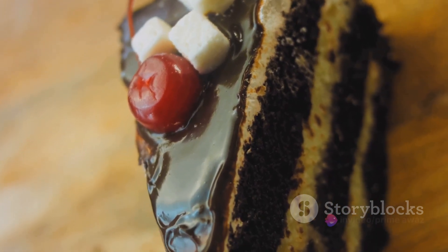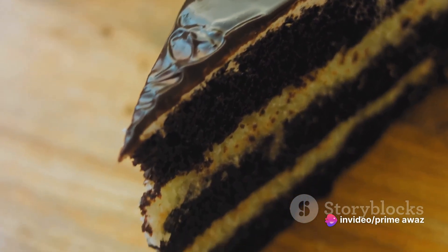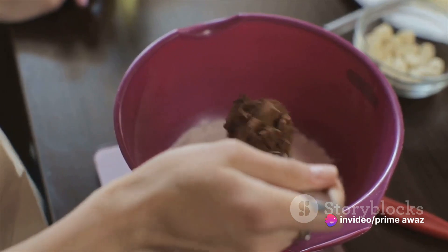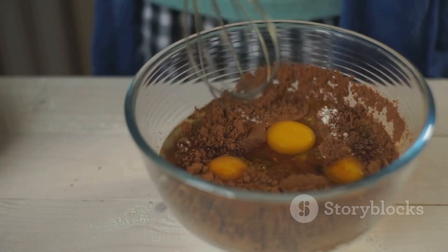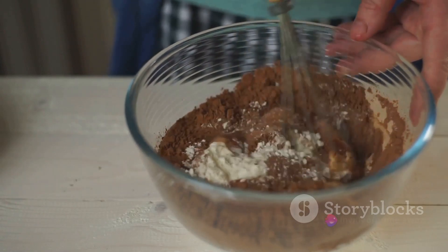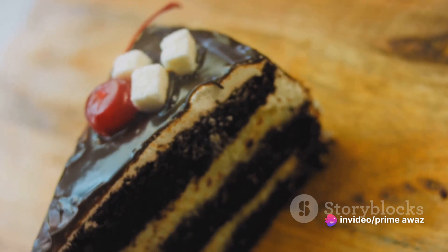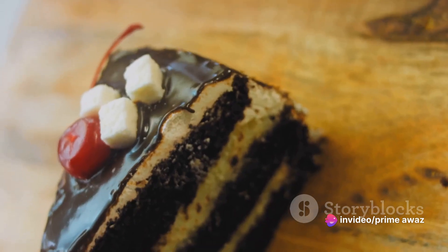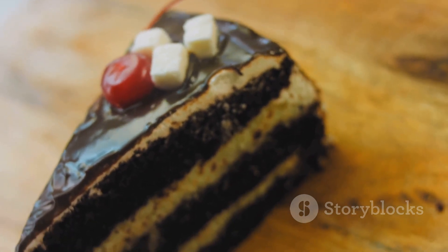Next, we'll take a separate bowl and whisk together the vanilla extract, plant milk, vegetable oil, and vinegar. This blend is the secret to our cake's moist and fluffy texture. Remember to mix it well to evenly distribute the flavors. Now it's time to unite our wet and dry ingredients. Gradually add the wet mixture to the dry, stirring gently until just combined. Be careful not to over-mix — we want to keep our batter light and airy.